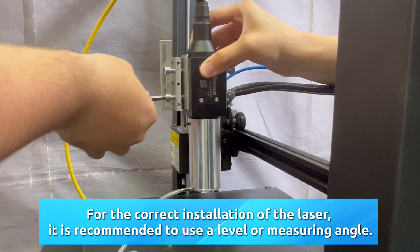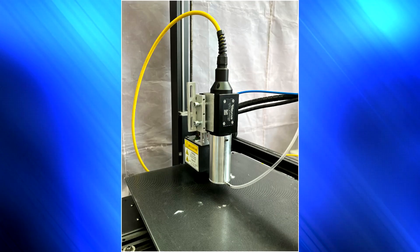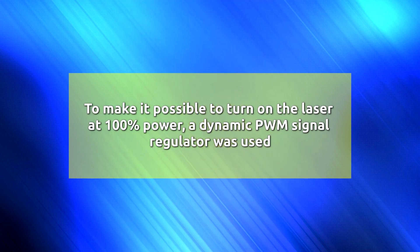The fiber laser device does not include the ability to control the laser with a PWM signal, so a special adapter was used to allow PWM control. To enable the laser to run at 100% power, a dynamic PWM signal regulator was also used.